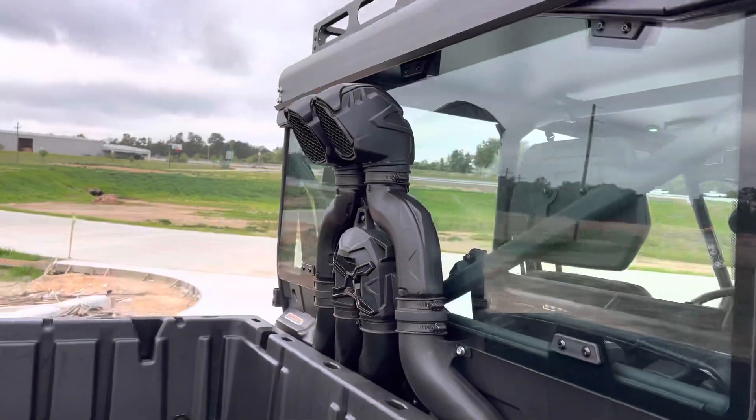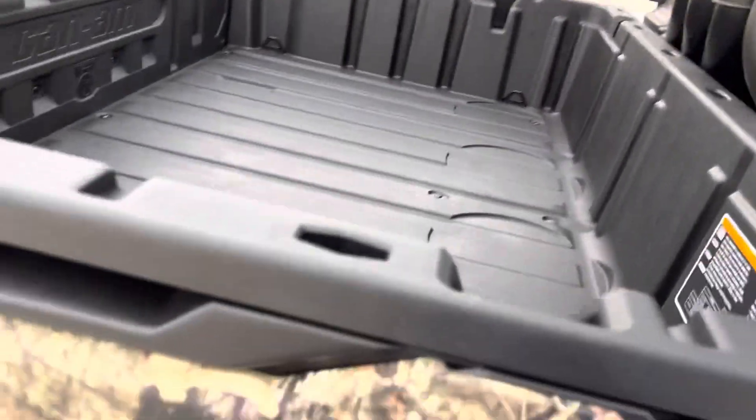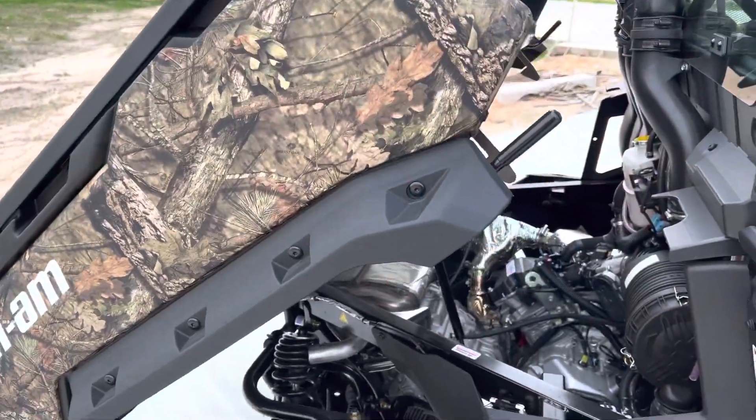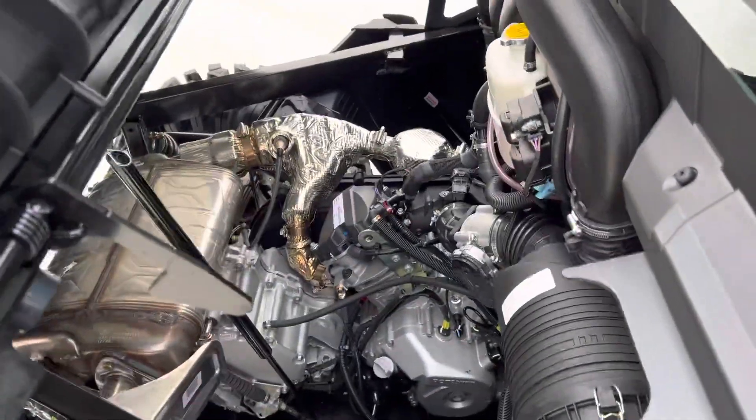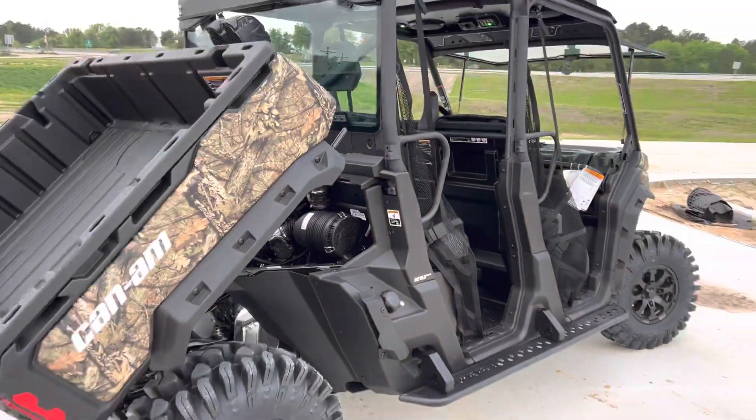Of course, being an XMR, you've got your snorkels in the back, your hydraulic assistive dump bed, and that 1,000cc Rotax motor. Y'all come check it out.